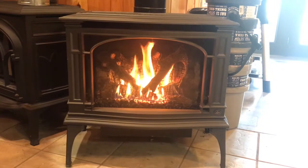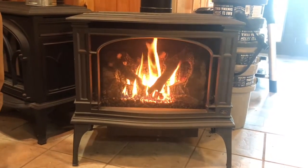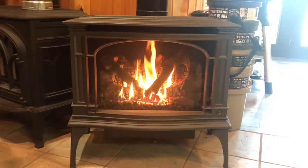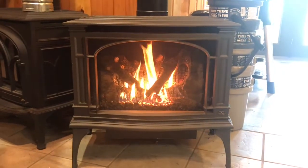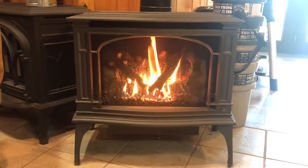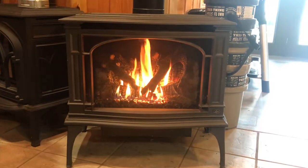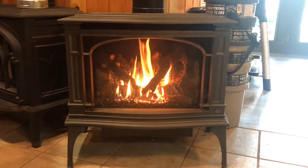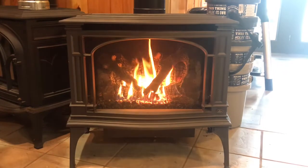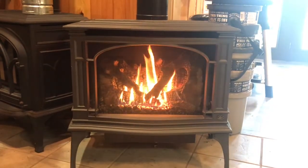This is a vented stove, which means you won't get the odor that you would get from a vent-free stove, and you also won't get the moisture. But the unit is still a heater — it will heat up to 2,000 square feet and it is 40,000 BTUs.